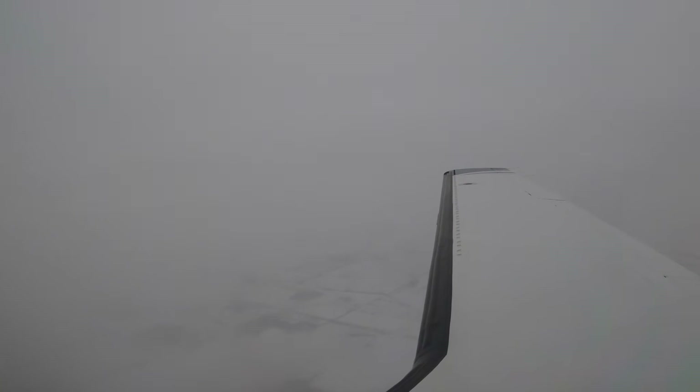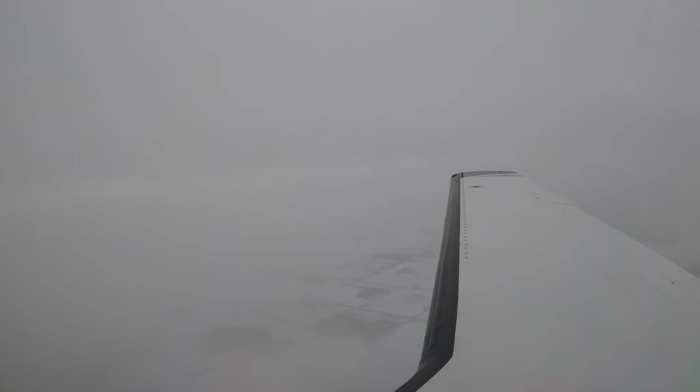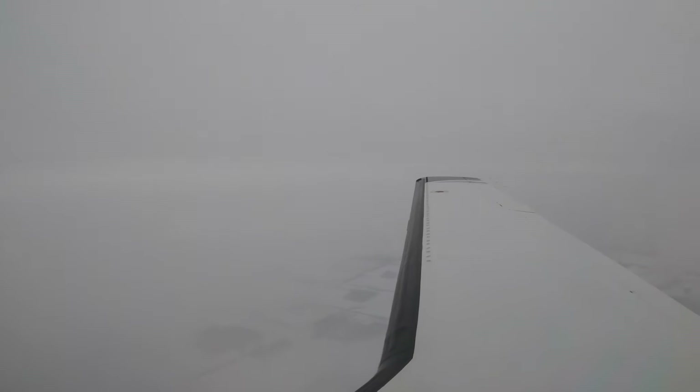This seems to be light snow more than clouds, or very, very thin clouds — one of the two. We're capturing a glimpse of the ground now and then out the side window.